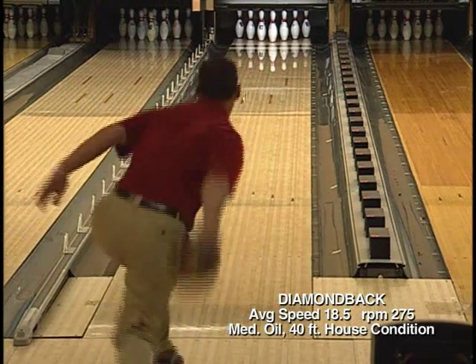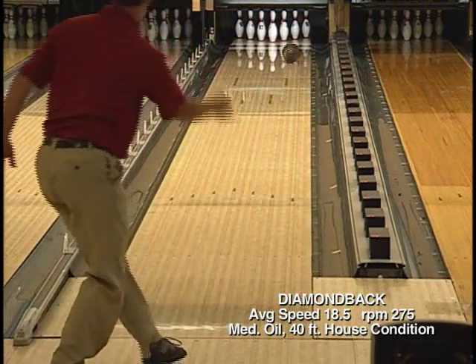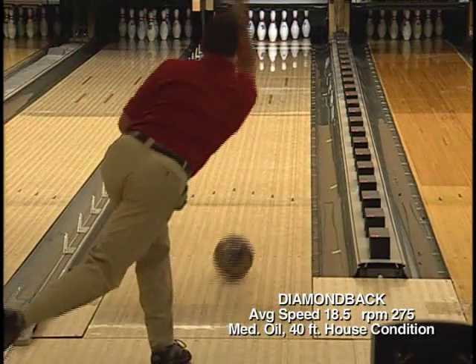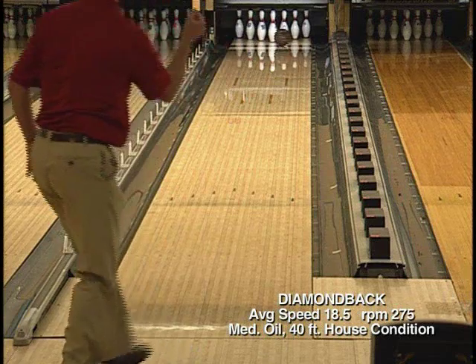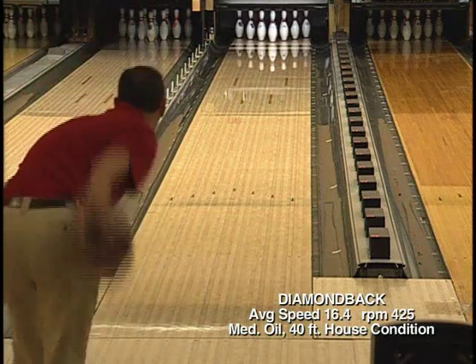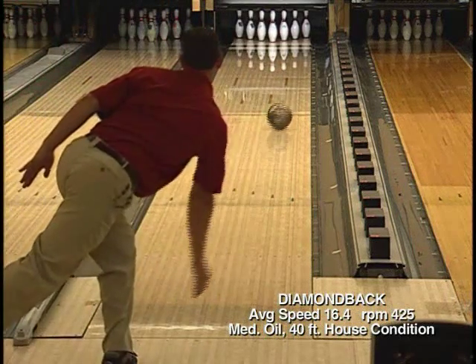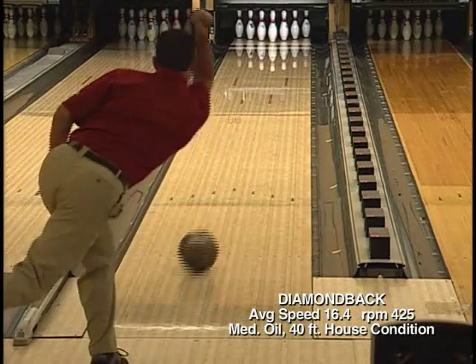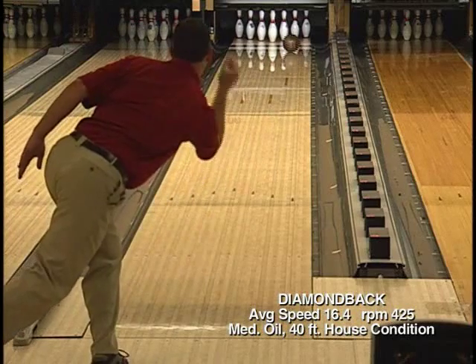Now I'll show you the Diamondback ball motion lined up to strike with faster ball speed and less revs, to show a different style of bowler and see if this ball would suit your game. Moving deep inside, slowing down my ball speed, and increasing my revs, you can see how another style of bowler would use the Diamondback on this house condition.